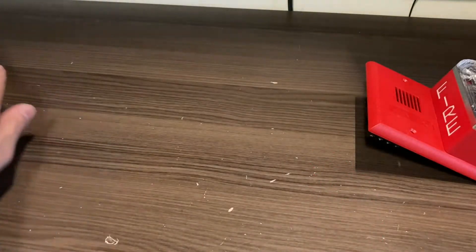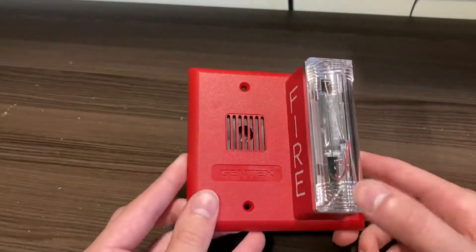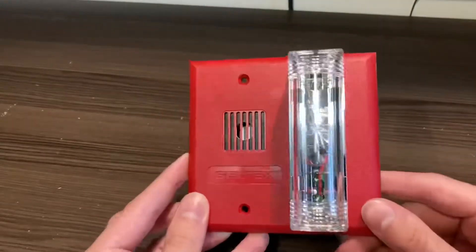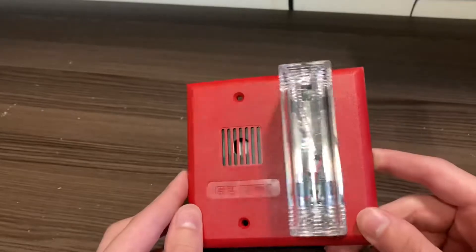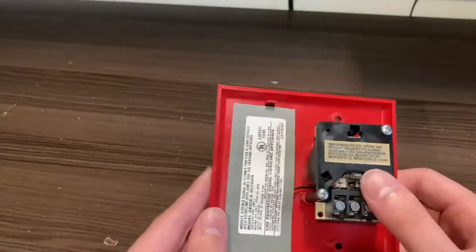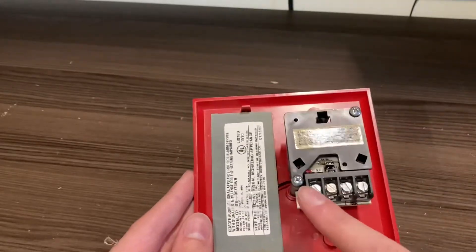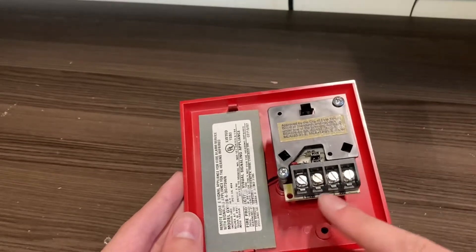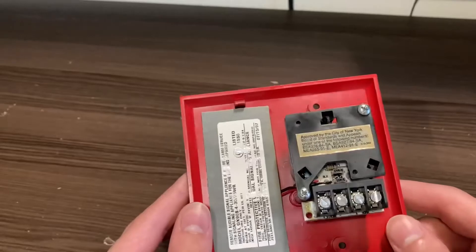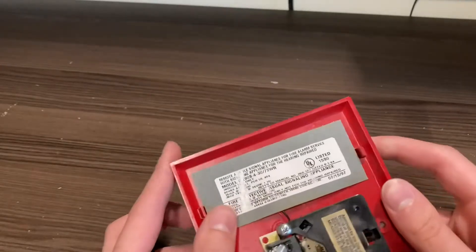Let's take a closer look at the device. You can see it has somewhat of the newer Gentex strobe design with these little ribs on the strobe, but it still has kind of an older strobe design with the Gentex logo. On the back, this is a four-wire GX90, so there are your terminals — these two are your strobe, these are the horn. There are some jumpers which I believe are for toggling between two- and four-wire operation.